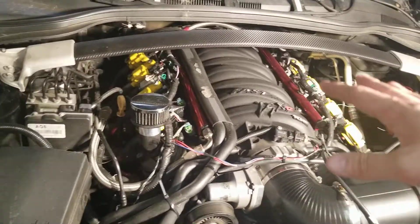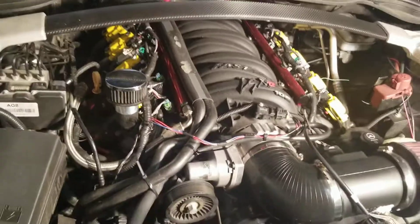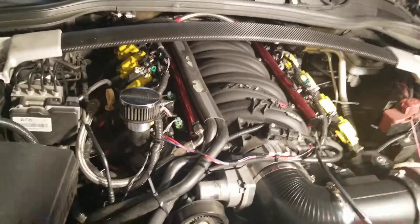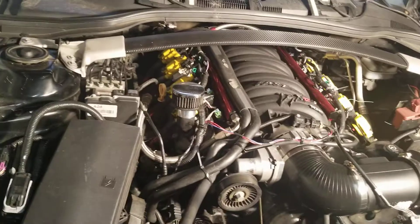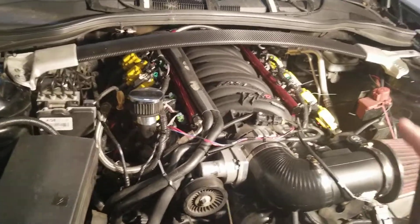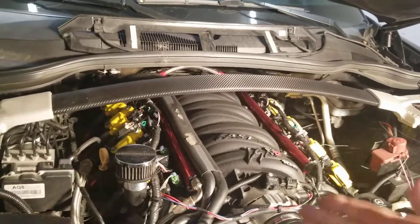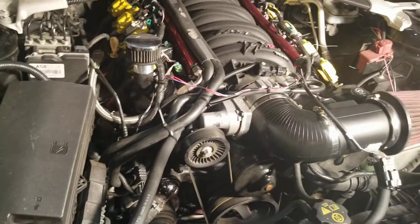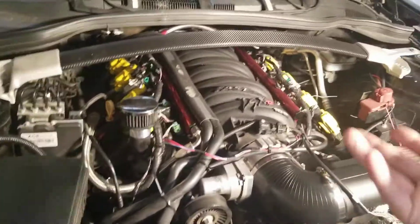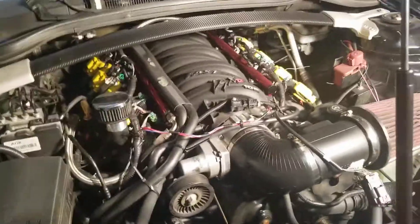With the Hi-Ram, we had to cut out the back firewall just to get it to fit. It was a mess — not worth it. The hood didn't close all the way and we had to make modifications. It's all in my previous videos if you want to see the comparison. With the LSXR, there's a lot of positive stuff, but you do need to invest a bit more in the proper hardware for the MAP sensor, fuel lines, and other connections.